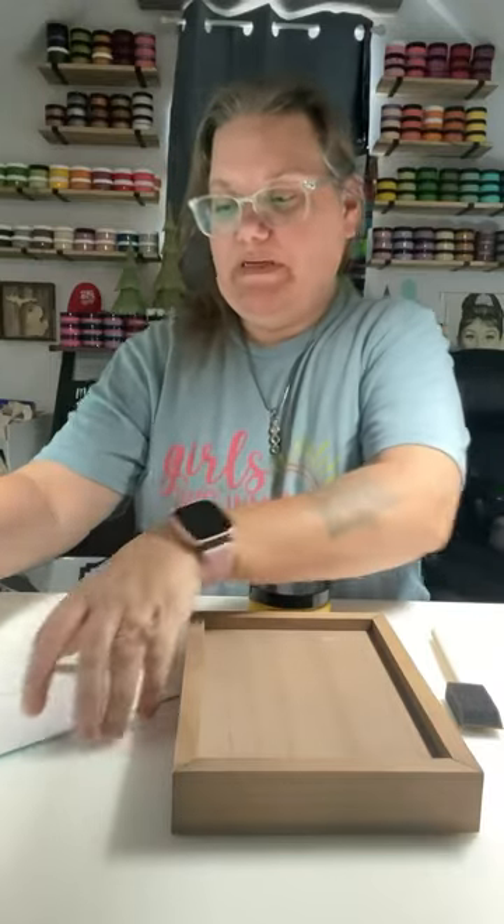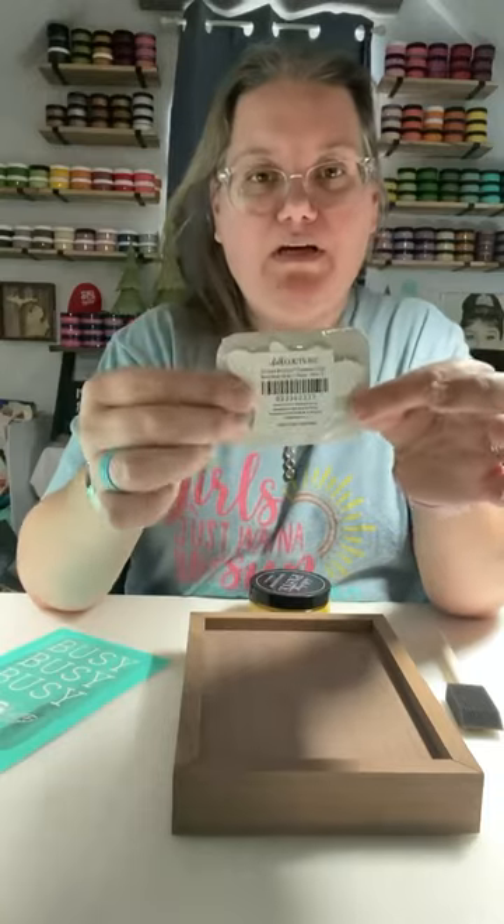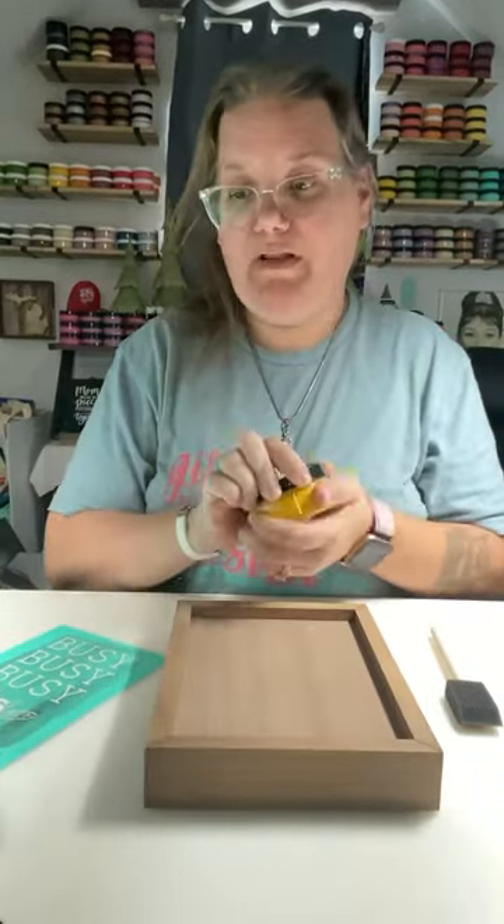Hi everyone! Today we're going to do a box frame. We're going to do the Busy Busy Busy Bee Transfer with this cute cutout that goes along with it. We're going to paint this box frame with our bumblebee yellow.